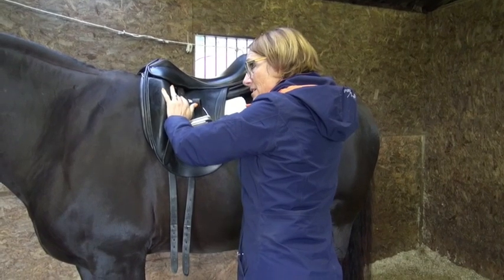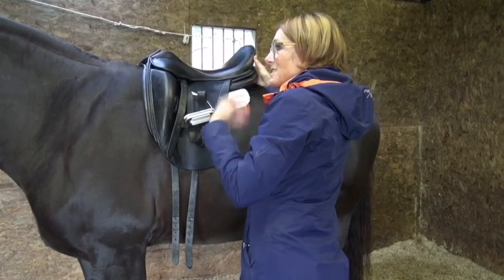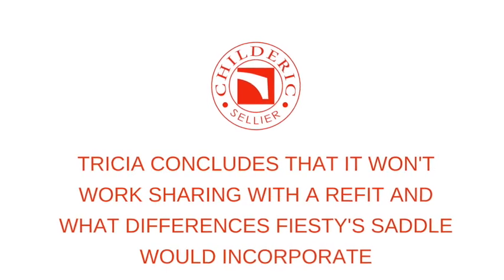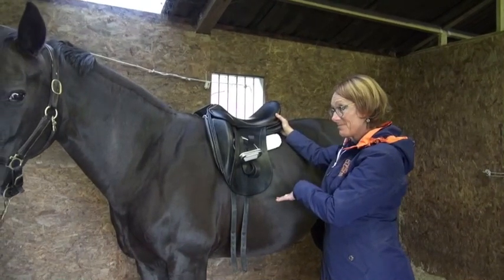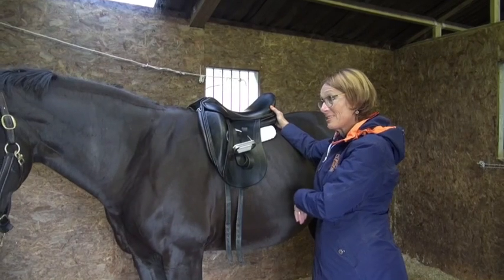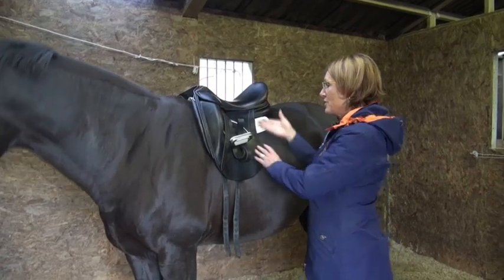If you're going out competing her, I would prefer to take her in the black one. The brown one is narrower. Now we have the new girthing system - I think we should try that. She would be a good candidate because it really stops the saddle going forward, obviously if she has to like it and you have to like it.